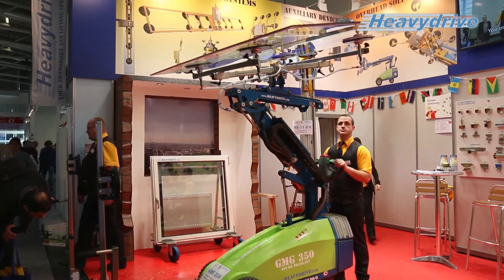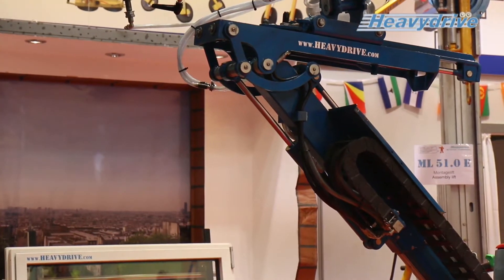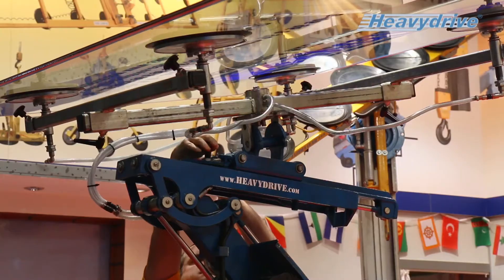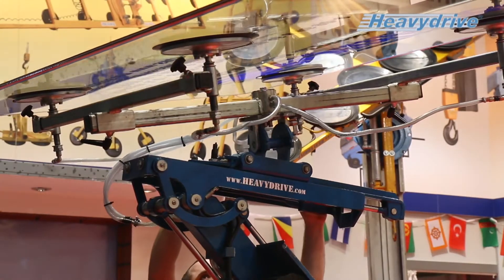If you have, for example, a point-fixed system, usually there's a hole here in the pane and you have to steer by it. On the top, I have this side shift, which gives a 10 cm shift to allow you to aim at the holes and to move a further 500 mm back and forth.